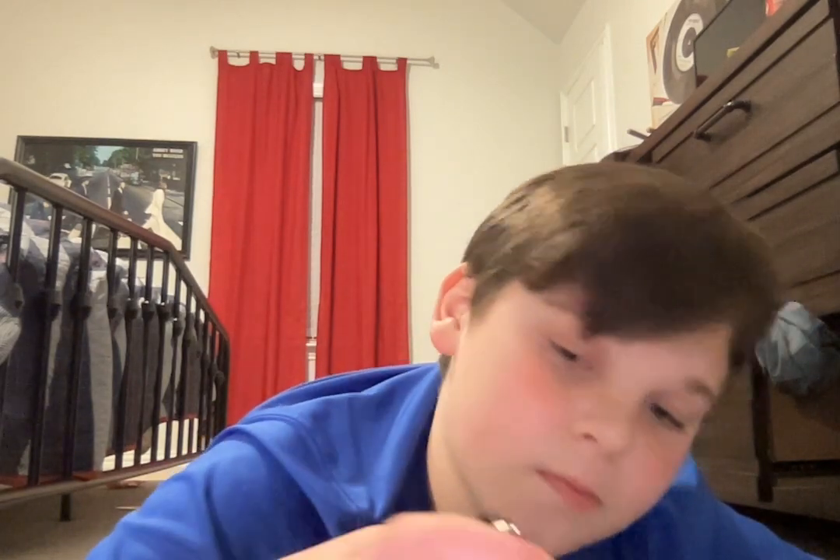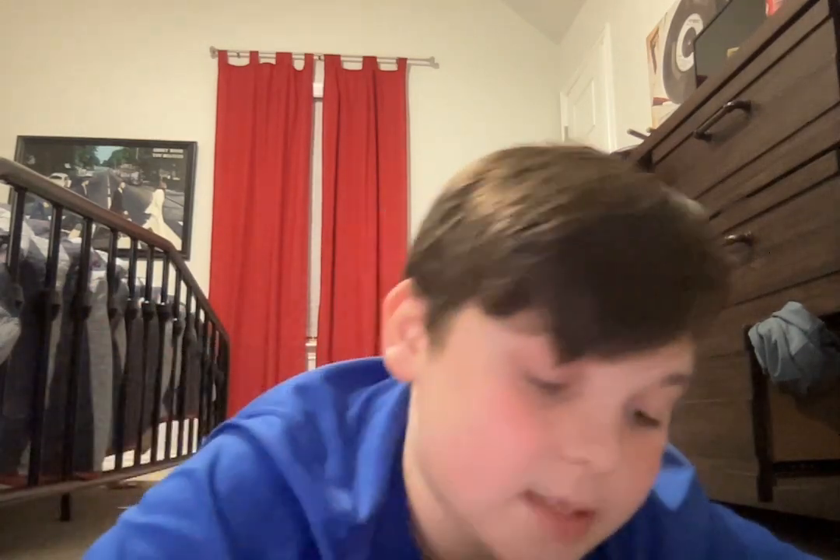Then you take this part — there are little grooves in here — and you're going to put it on with this side, the lip that goes in like that, facing up. You're going to sit there and twist either to the left or to the right to lock it in place. But it doesn't stay on very well, so you might have to do that a couple of times.